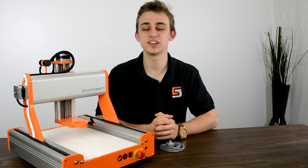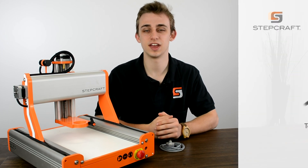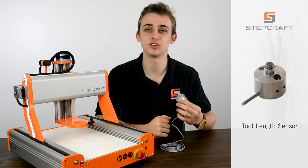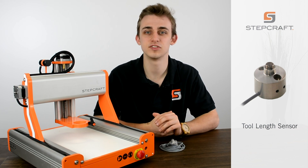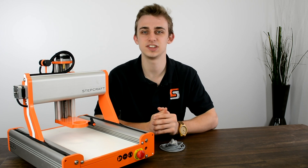Hi, I'm Dylan, a product and sales specialist with Stepcraft, and in this video I would like to demonstrate the tooling sensor and show you how this little attachment can save on a ton of setup time and increase the accuracy of your jobs.